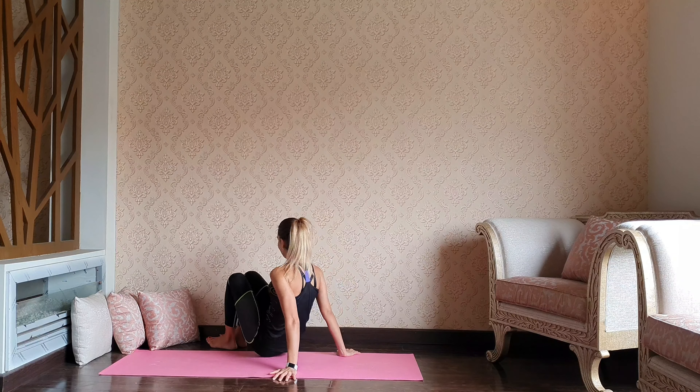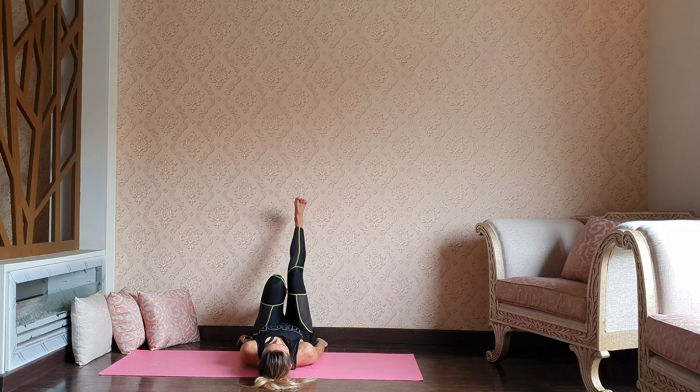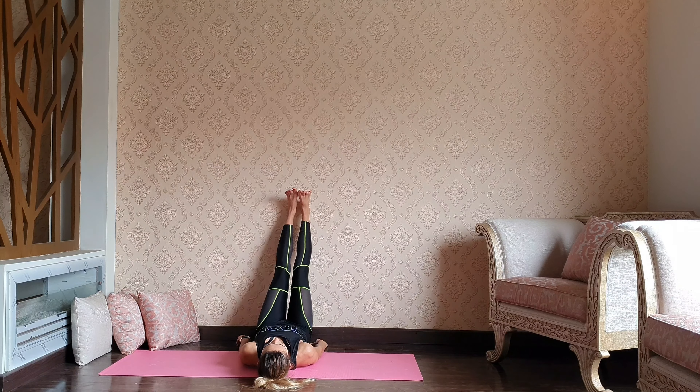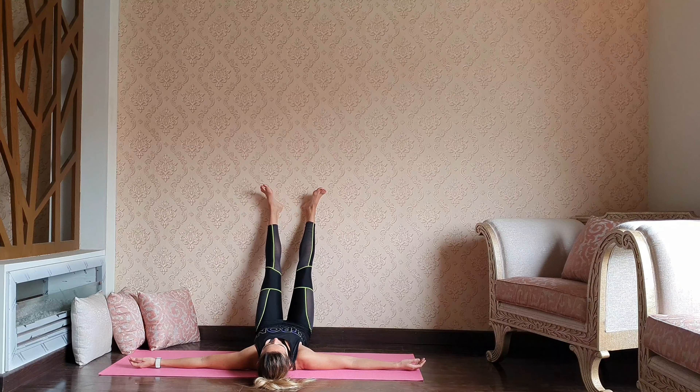Releasing — we're going to close our practice by the wall. Coming closer to the wall and extending legs straight up, spreading the arms, slightly opening the feet, allowing your feet to fall apart. I would suggest you stay in this pose for at least five minutes.